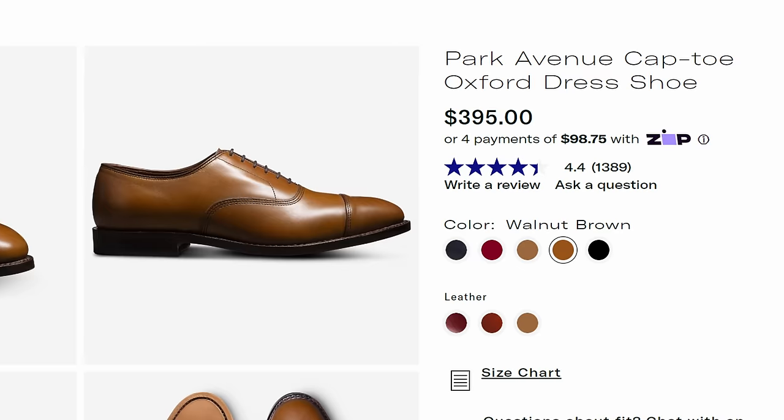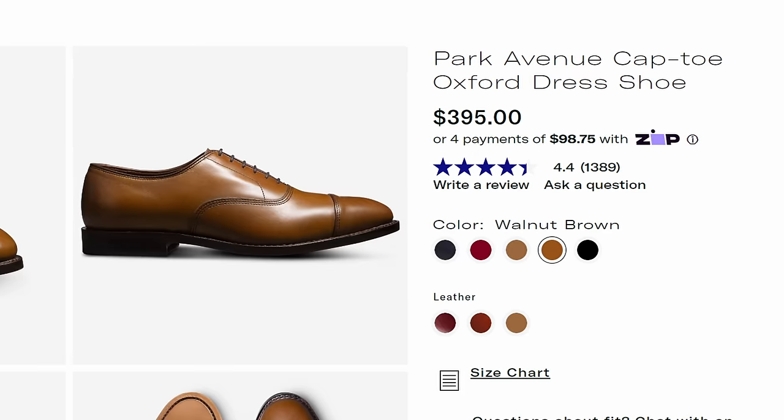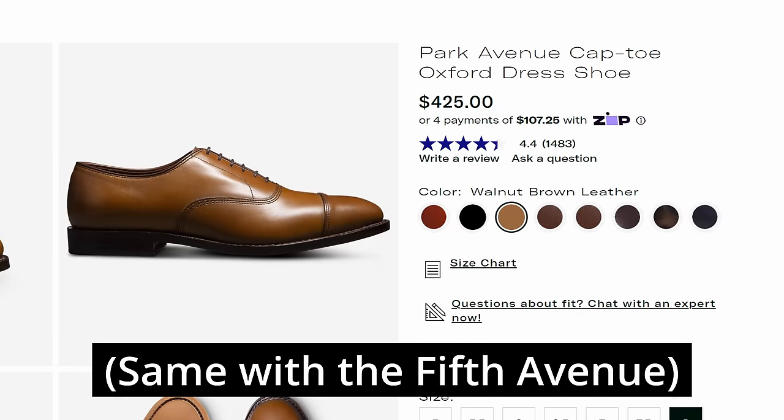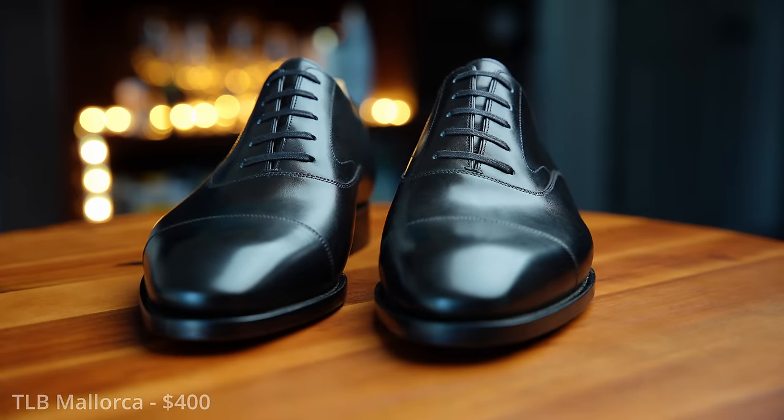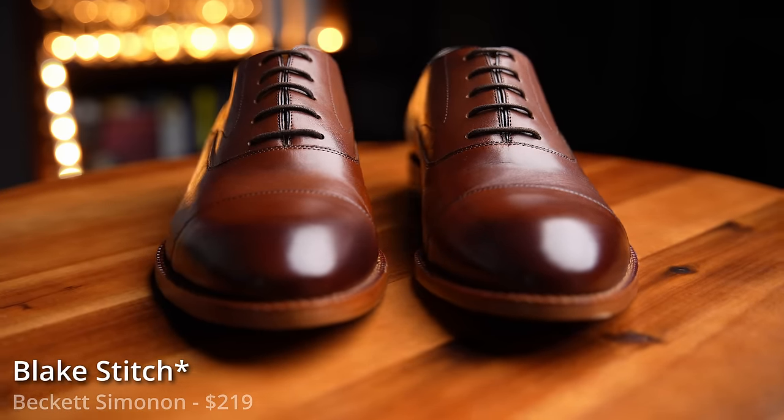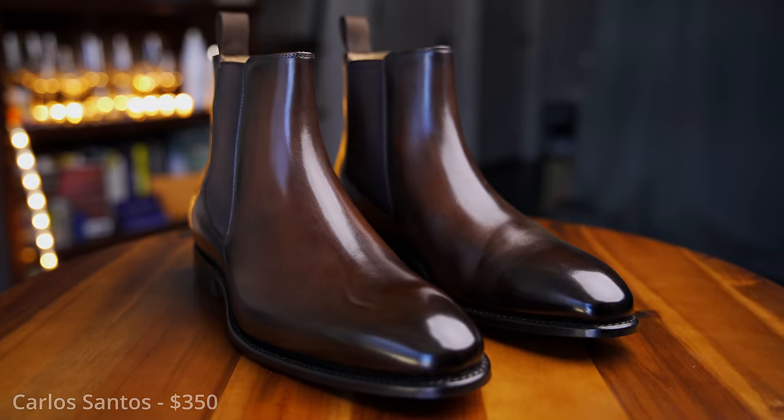Just before I purchased these shoes, Allen Edmonds raised their prices by almost 8%, from $395 to $425. Throughout this video, I will be referencing several other shoe products in order to help better contextualize the assessments I'm making, so that you can make an assessment of your own.